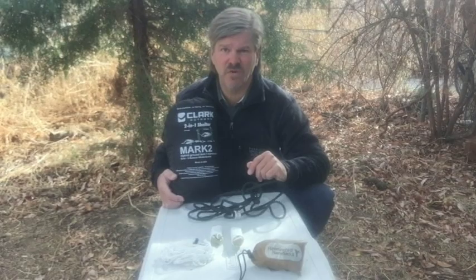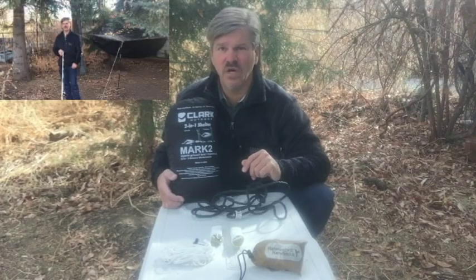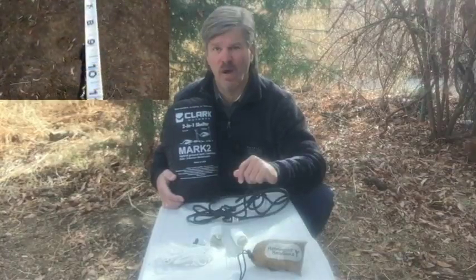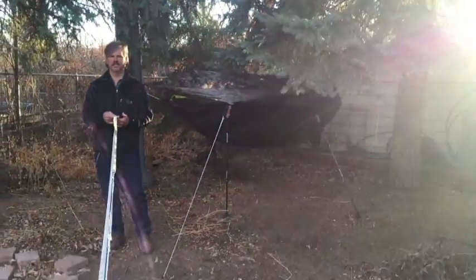The Hummingbird suspension system also extended my tree span by six feet — that's a 21% increase in span. The old nylon ropes are a total of 22 feet, while the new straps are a total of 28 feet.